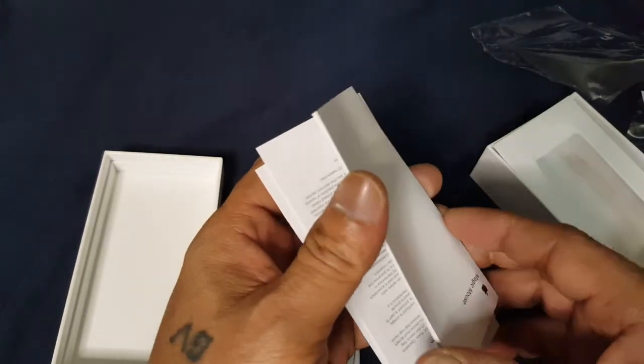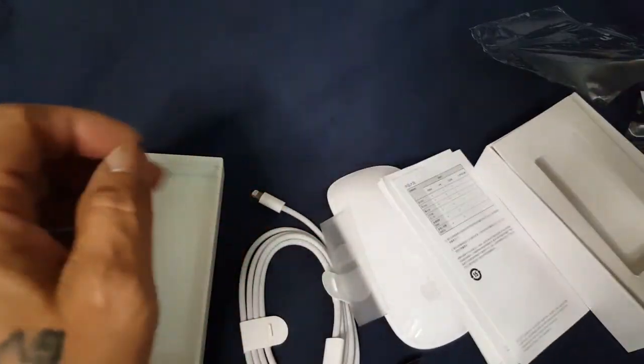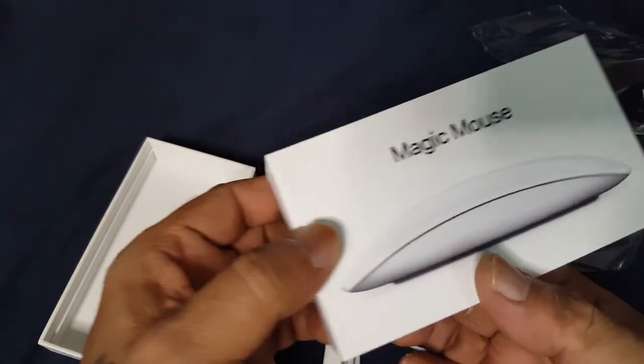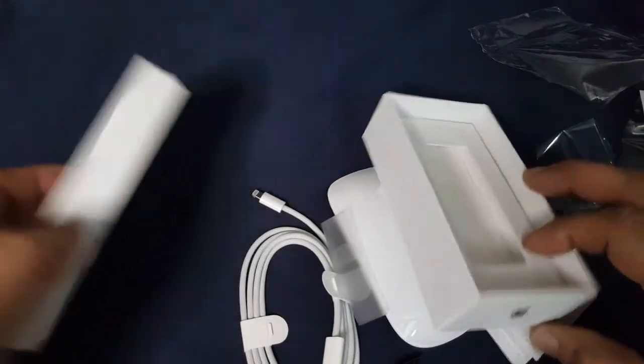There is a leaflet on how to use that one. So thank you for tuning in for my small Magic Mouse unearth.